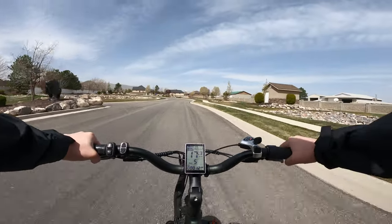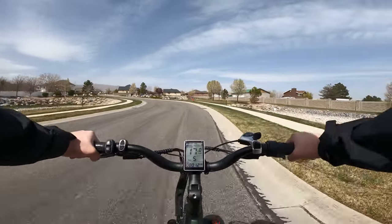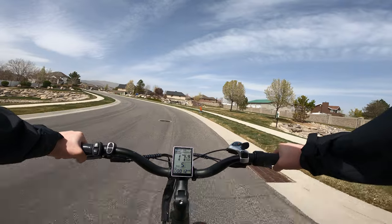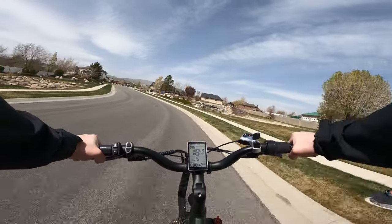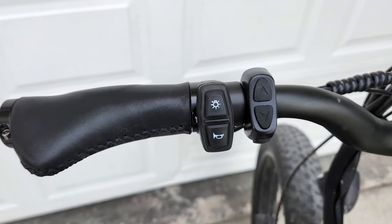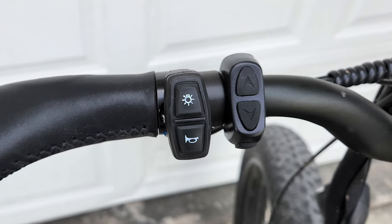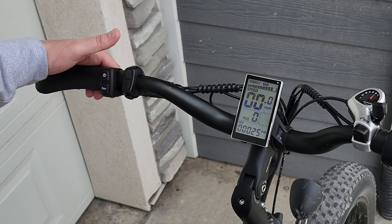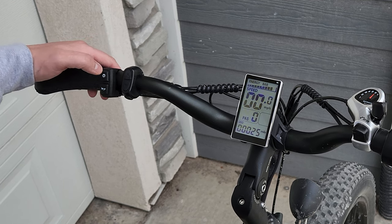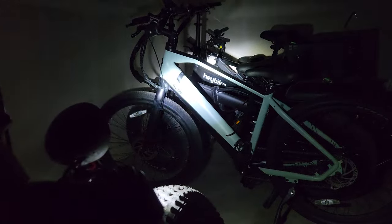The speed reads a couple miles an hour faster than the actual GPS-calculated speed, and the battery display isn't particularly precise or accurate, making it hard to rely on for your actual battery level. There is a horn button and light button, as well as the power mode and pedal assistance mode buttons on the left side of the handlebars. The horn is annoying and decently loud, perfect for pestering pedestrians in your way, and the light is mediocre but might pass in a pinch if you needed to ride home in the dark.